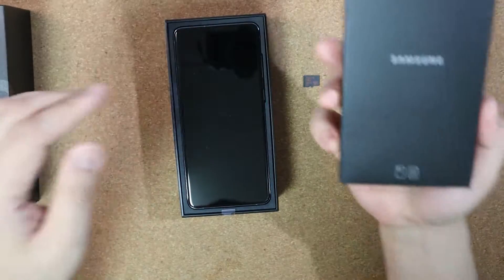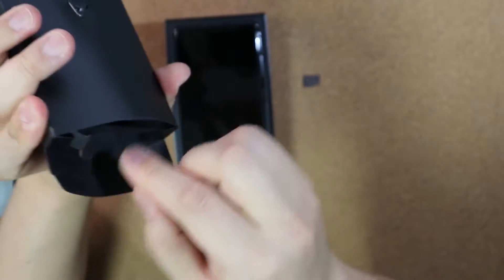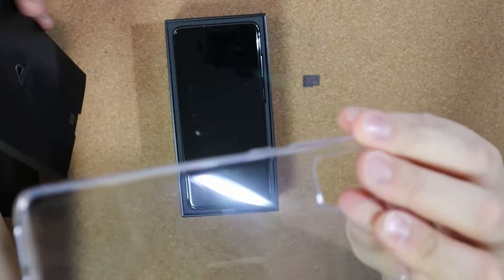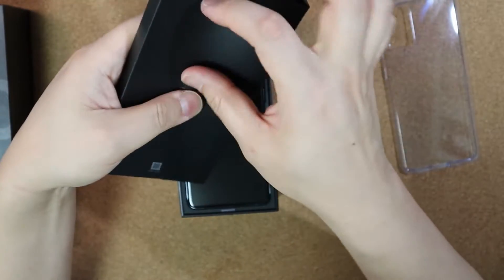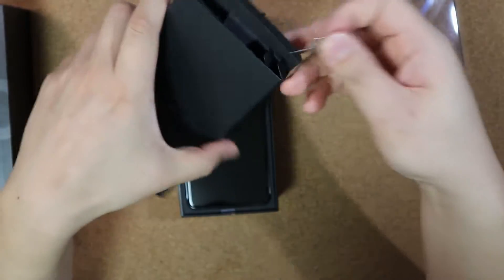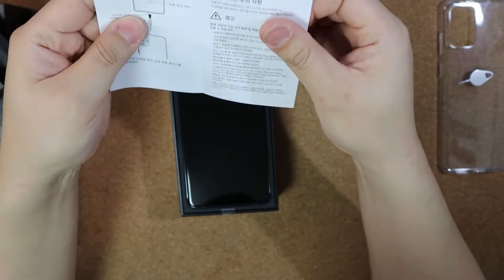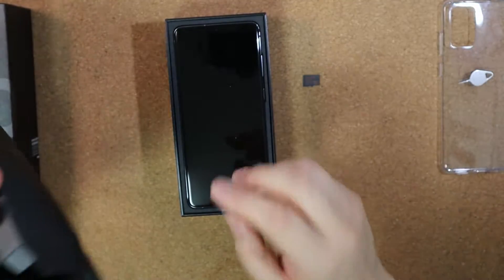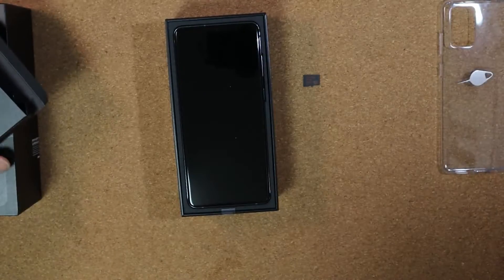If you open the box, there's a small black paper box, a jelly case which is great, and here's the SIM ejector pin, a simple manual and smart switch guide.